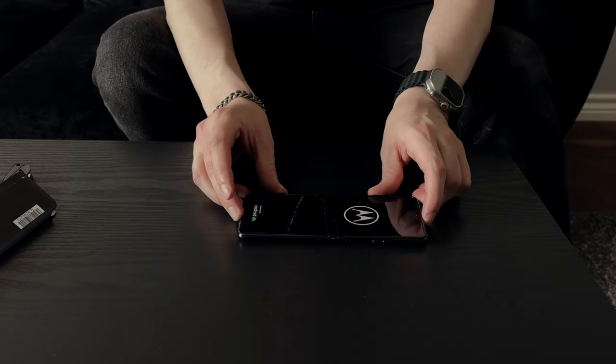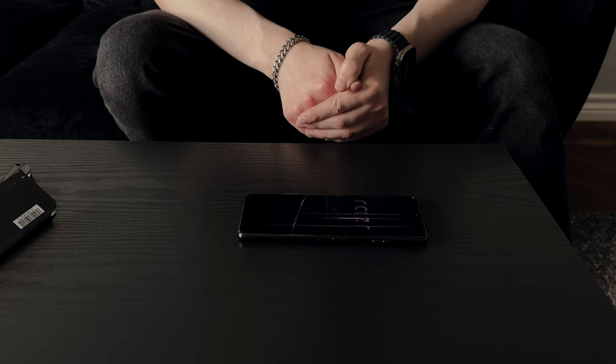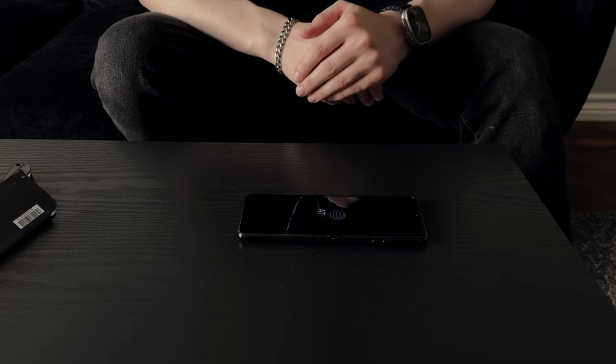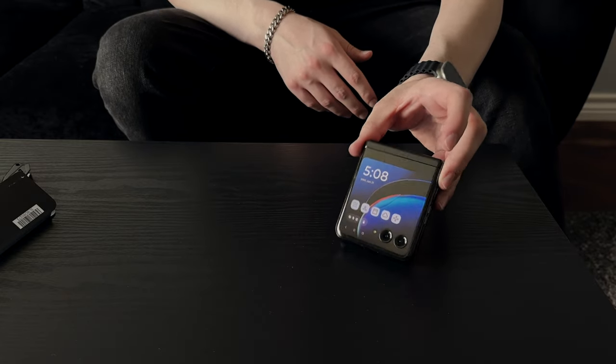Got the Motorola logo. Cool animation. Let me go ahead and do a quick setup on it and get in there so we can check out that second screen. Two hours later — okay, so we're in. Go ahead and take a look at this second screen on the outside of the phone. That's pretty sick.